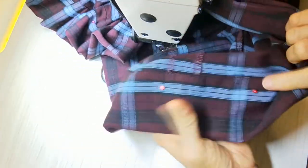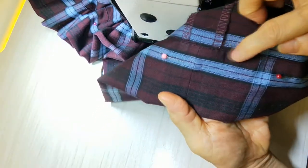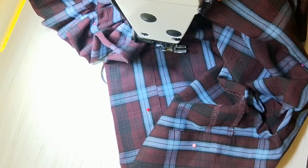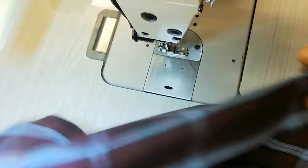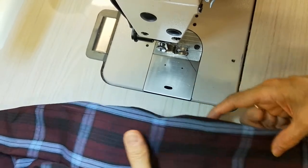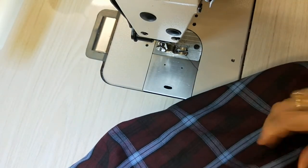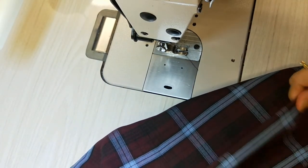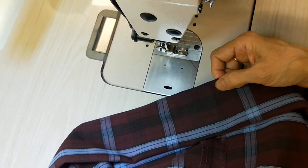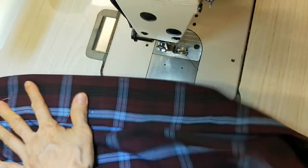I'll show you — I did one time first. You can see the top one is a little bit crooked. Now I do one more hem. I marked it already here. Now I start from the seam, the same as the other one, and so on.